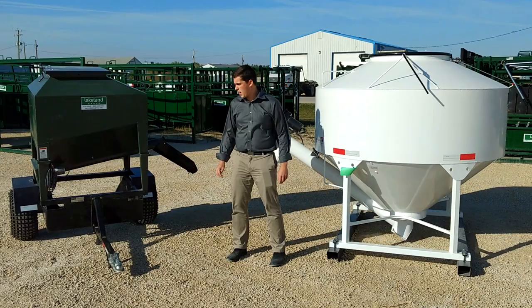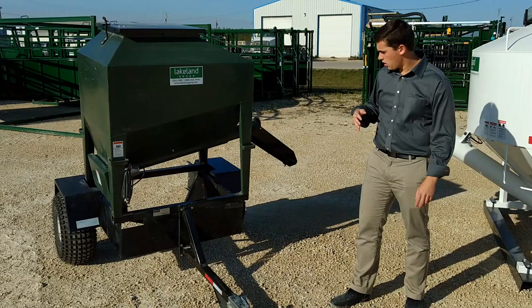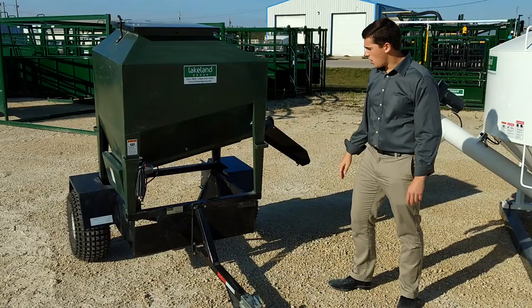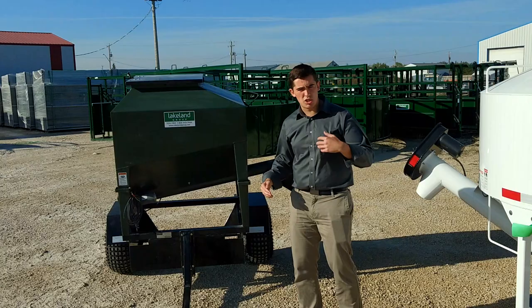Right here we've got our UTV model. This one can fit right in the back of a side-by-side box. You can have a lot of different options on it — you can have a trail like you can see here, you can put a scale on the unit. They run off a 12-volt auger drive, so ideal for moving around in the pastures, as we're coming into the season, stretching your pastures and giving them supplement. This is an ideal unit for that.